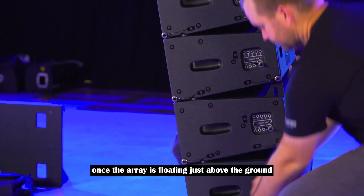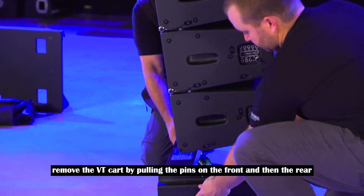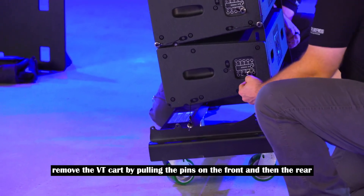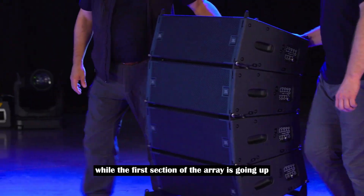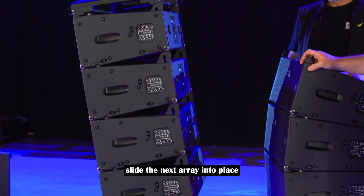Once the array is floating just above the ground, remove the VT cart by pulling the pins on the front and then the rear. While the first section of the array is going up, slide the next array into place.